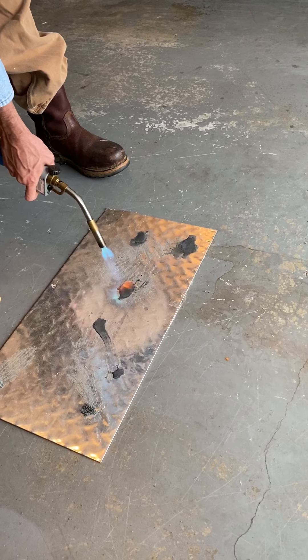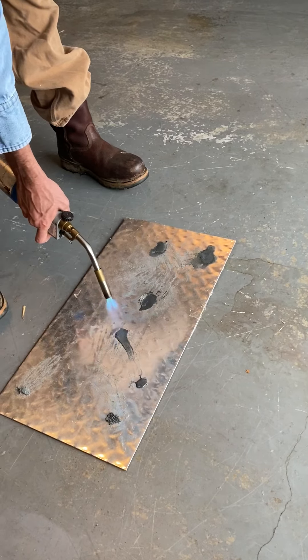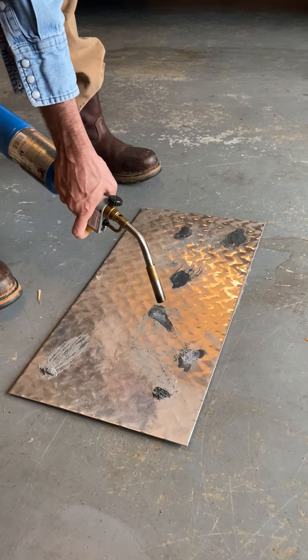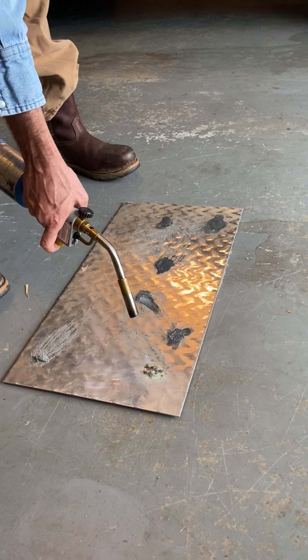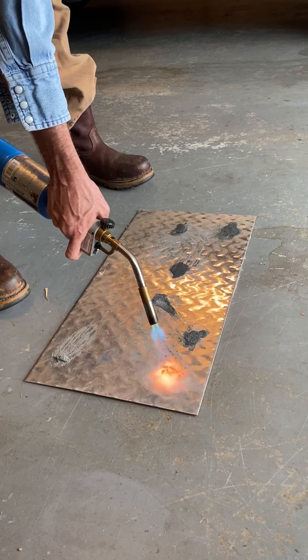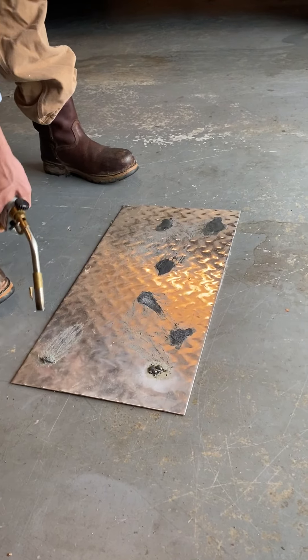Okay, secondary flames. Let's try five drops. Something's trying to happen. Oh, that's the biggest flame yet — yeah, something's trying to happen there.